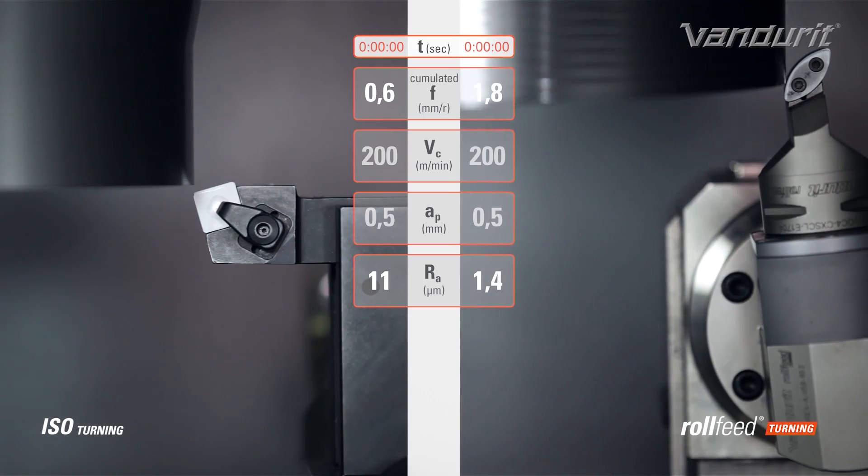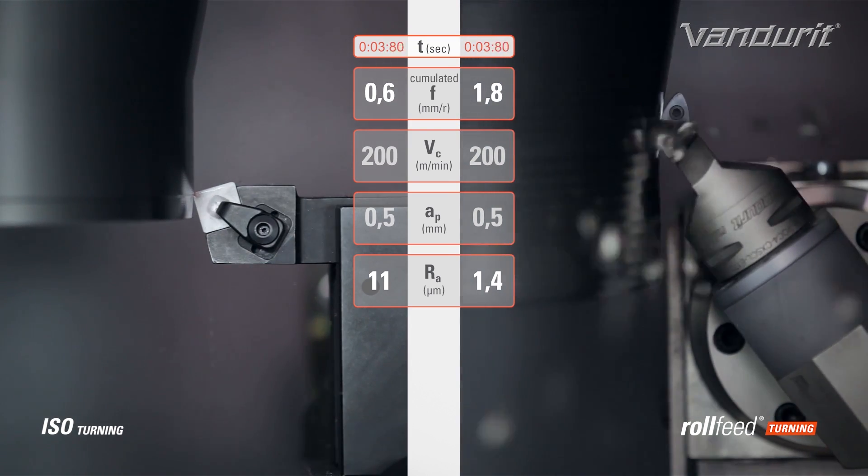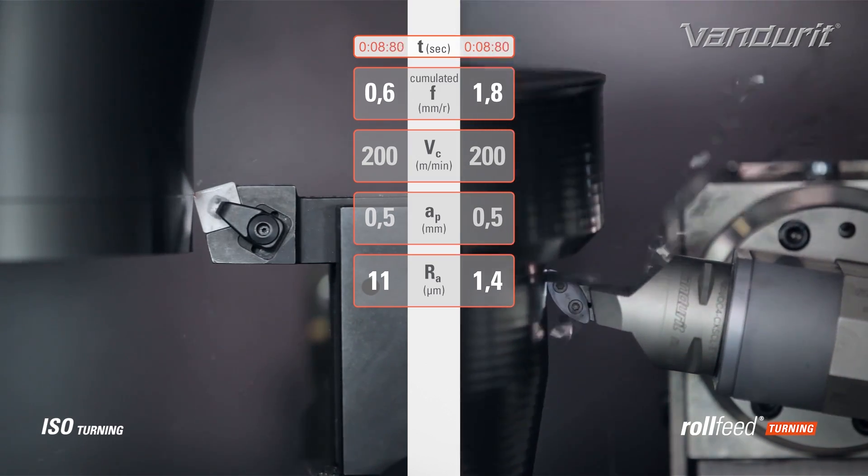How about the cost comparison between the inserts, for example? Is there much difference there? I'm not entirely sure, to be honest. If it's more expensive, think of the savings that you're getting — I think they speak for themselves. By looking at that, you can see there's a massive saving in cycle time.